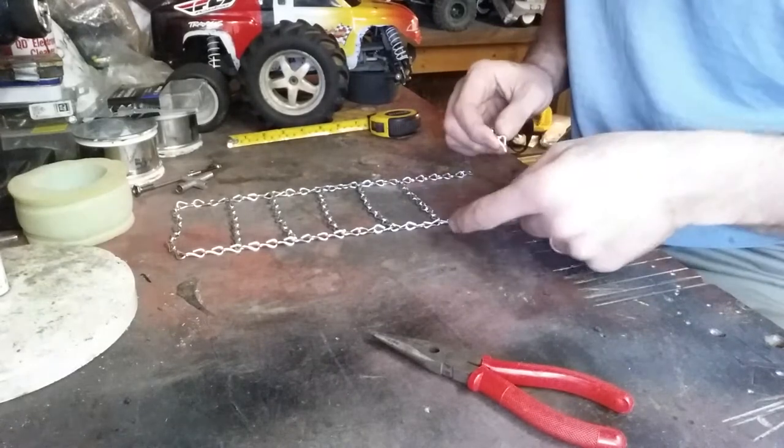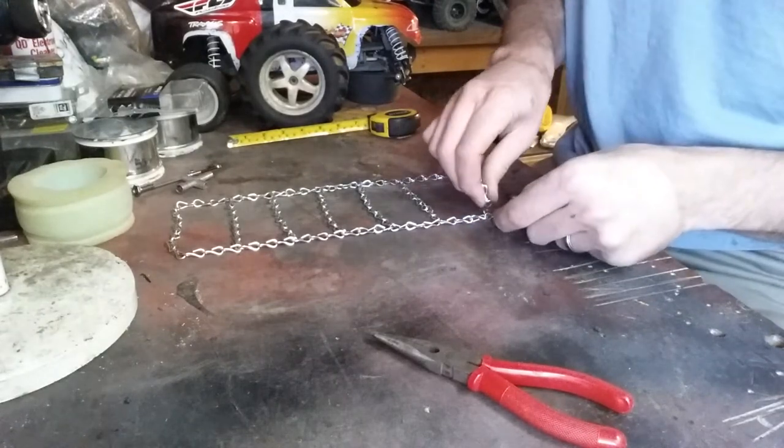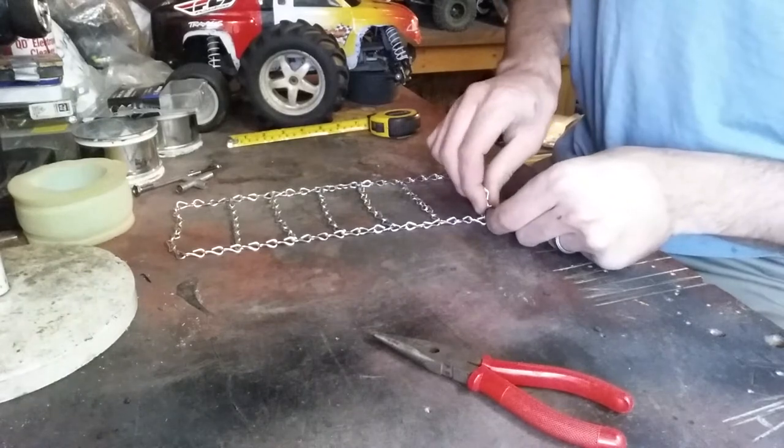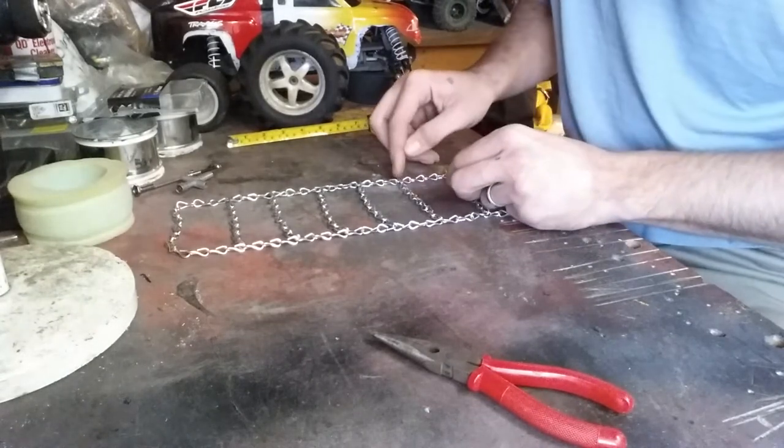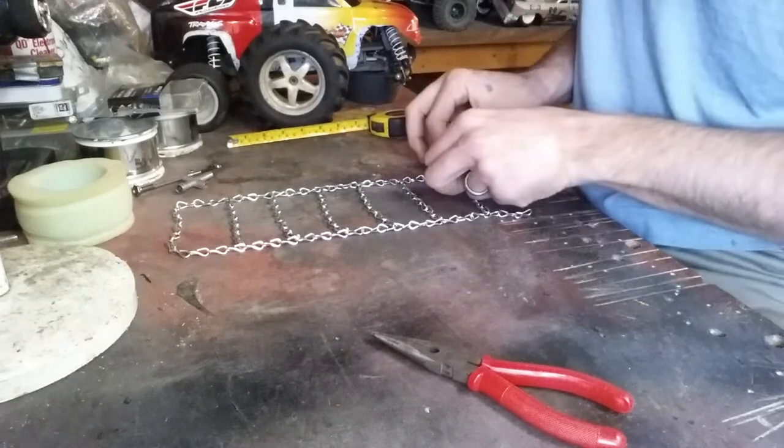We'll put this last one out here for you. 1, 2, 3 and then next link. Just like that. Same thing — 1, 2, 3, then the next link.